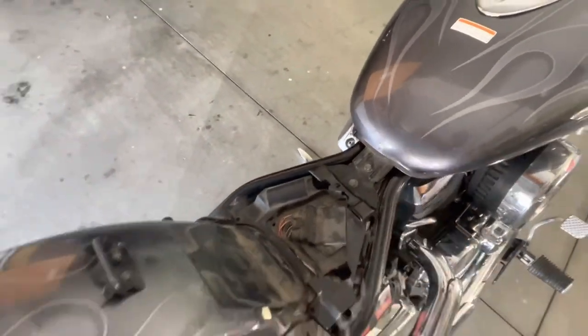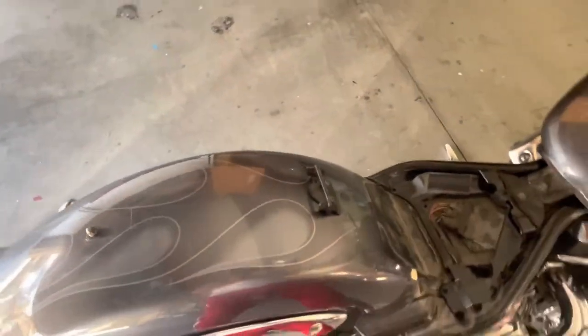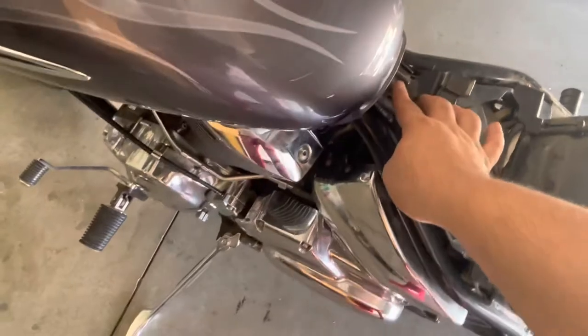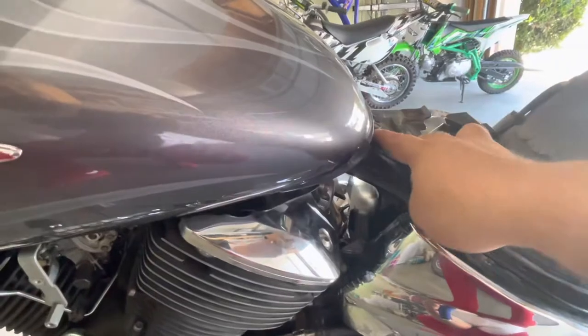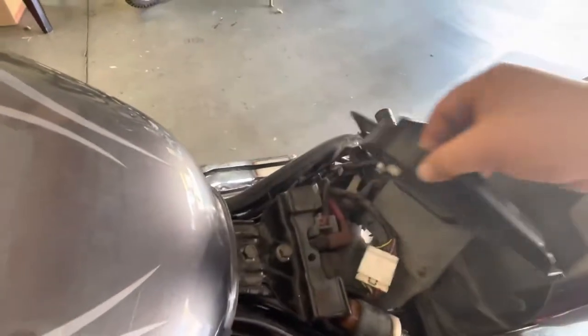I already removed the seats. To remove the seats it's a 10 millimeter on the back — just take it off, pull it out, and then this bracket right here holds the other seat in place. I usually like to put my bolts back where they go so I don't lose them and I know exactly where they go when I put everything back together. It seems like we have 12 millimeter nuts right here that we're gonna have to undo. Here's where the fuel filter is. I already shut off the gas and removed the fuel hose.